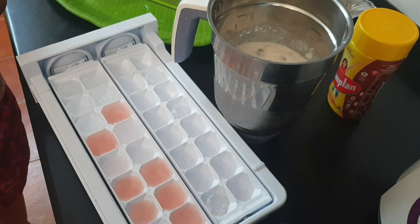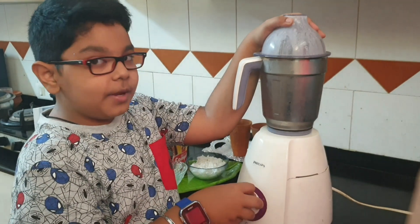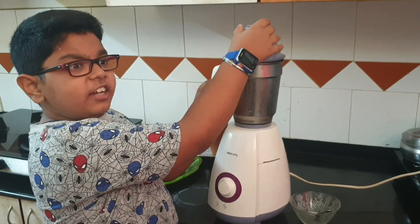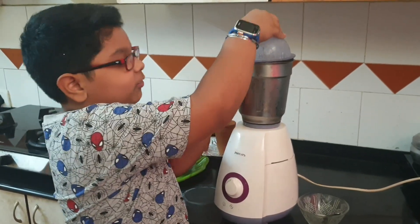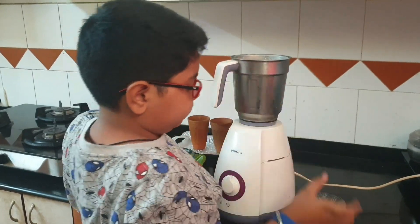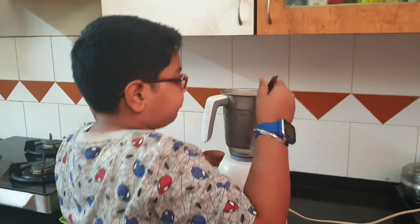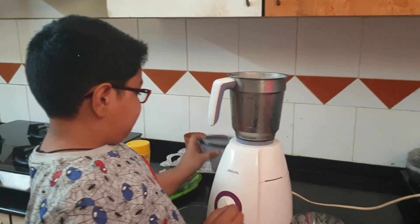What do we do now? Mix it. Okay then, I am going to mix it. Let's taste it — I can't even wait anymore. Is it yummy? Really nice. Oh my god.